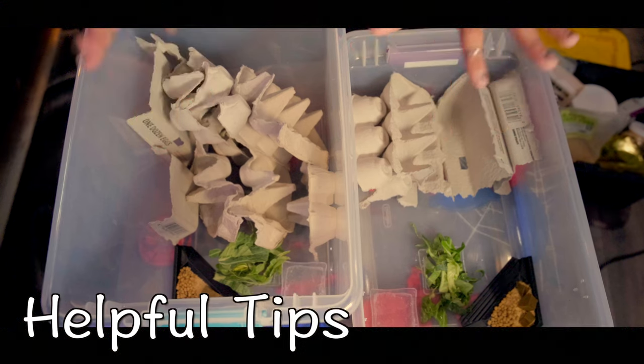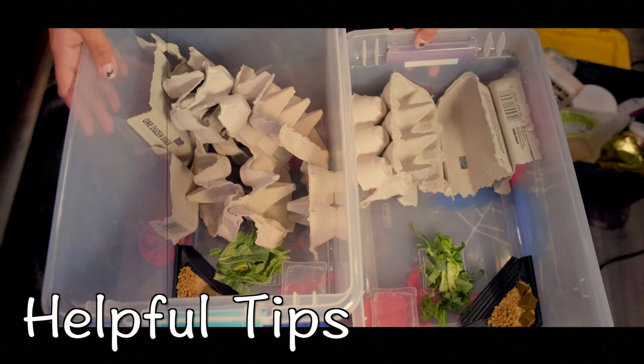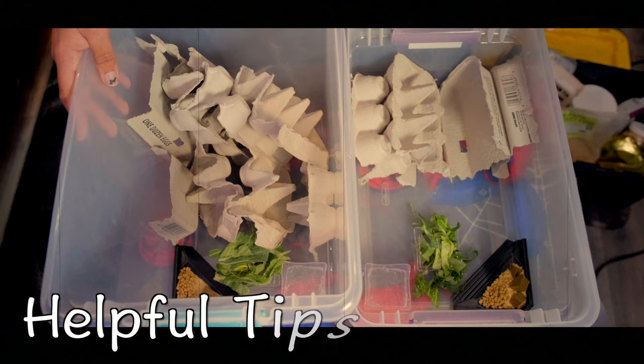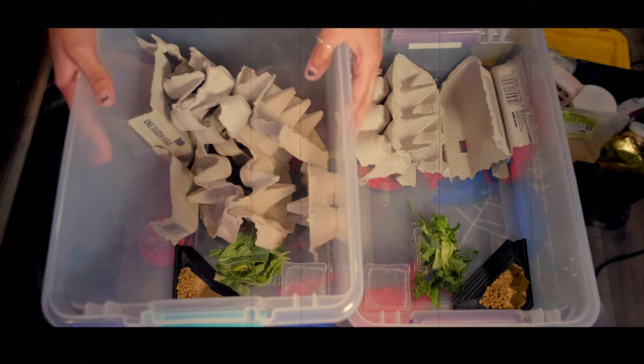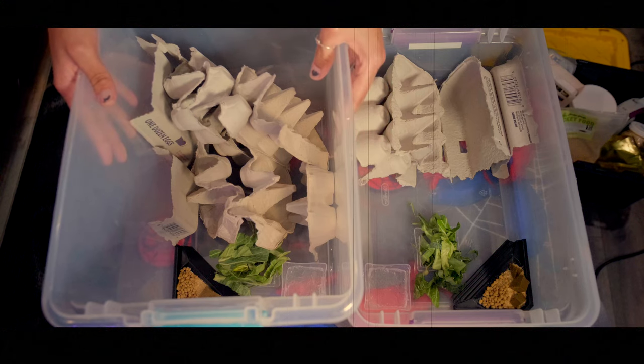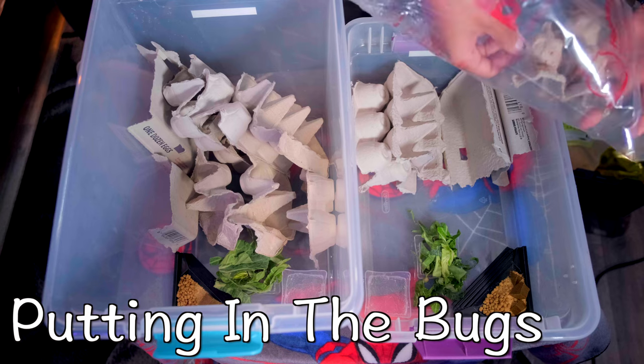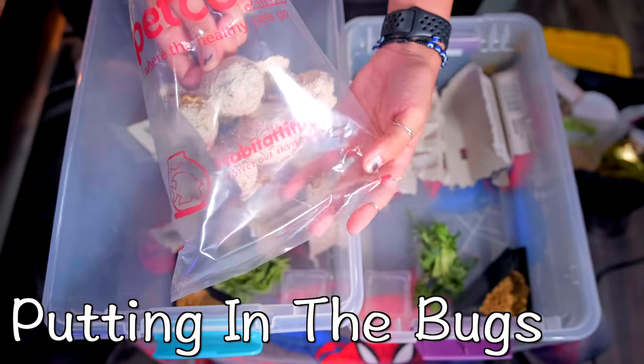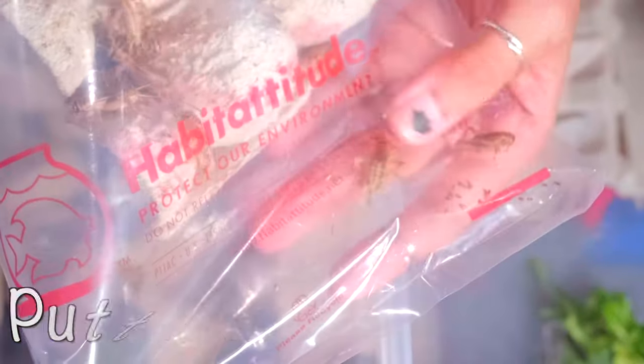It's also super important that you keep these bins clean. Dubia roaches and crickets can get certain types of fungus, and you don't want that — you want your reptiles to have the healthiest possible feeders. These crickets are from Petco; I don't buy crickets very often, and as you can see some of them were already dead on the drive home.